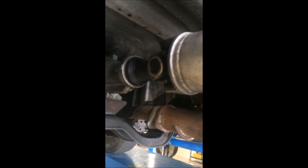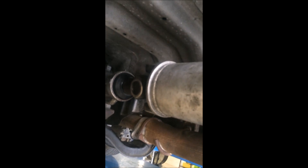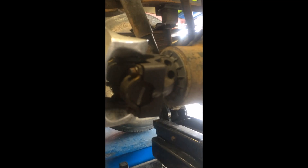Hi, this is Clifford at JJ. Today I'm going to give you a brief overview on how to measure the angles of the drive line, such as the drive shaft going from the back of the transmission all the way down to the rear end.